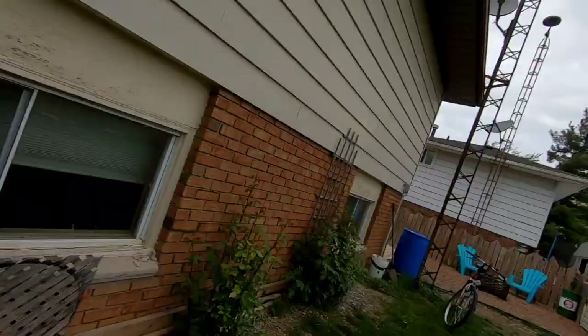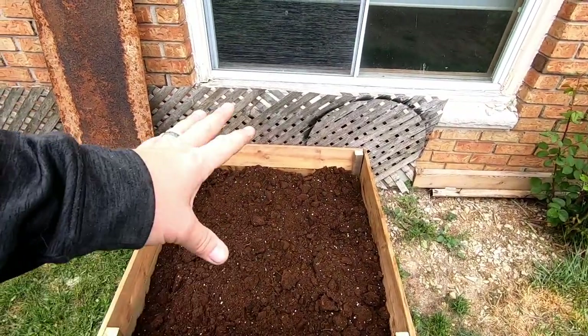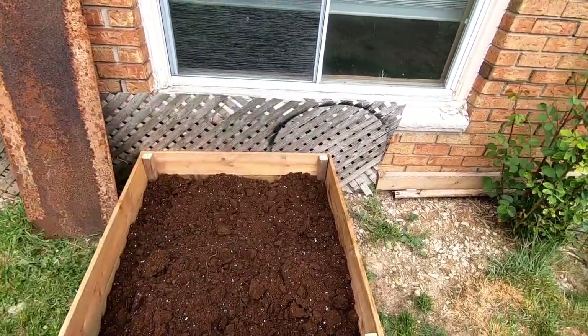Another job done — I think I deserve a break. She's not home so I'm taking one. We have everything cleaned up and put away. I'll show you the end result. Like I said, another 10 or 12 bags of dirt will cover that just nicely and it'll be ready for planting.